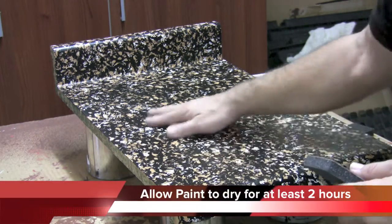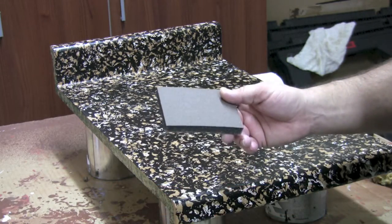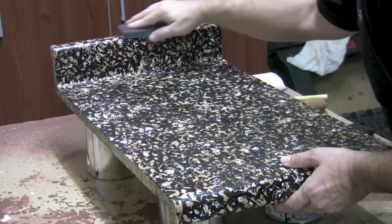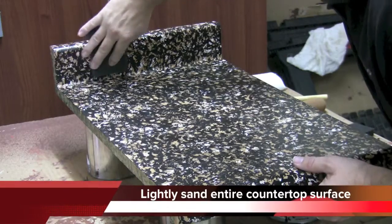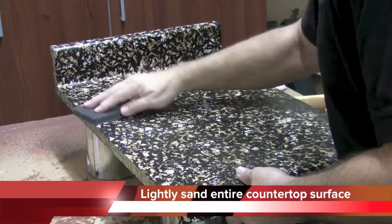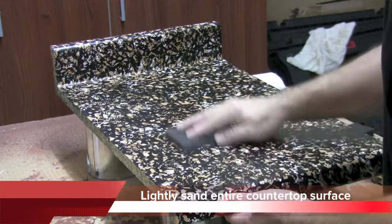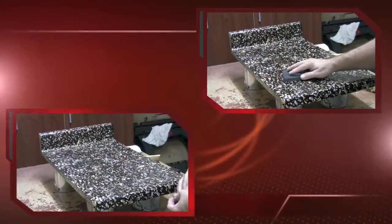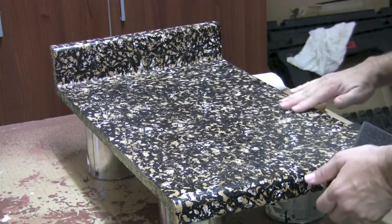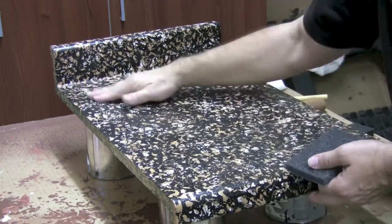Once you've allowed the paint to completely dry for at least two hours, you can take one of your sanding blocks from the kit and go over the entire counter. Start sanding from the backsplash and move to the front of the countertop. Take your hand and go over it to make sure nothing is sticking up. If there is, sand that spot down a little bit to make sure it's smooth.